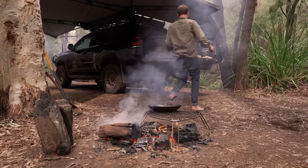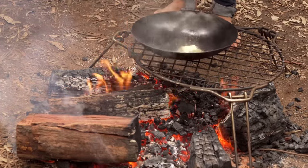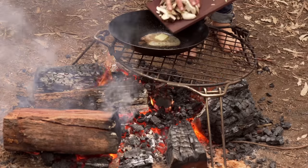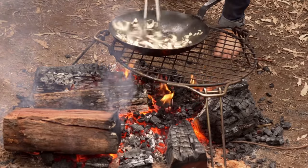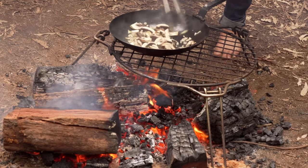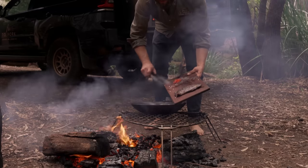Get a grill on there and add some more heat. A good knob of butter, then we're going to add in our mushrooms and onion. Once these start to brown a tiny bit or just become translucent, we want to add in the garlic.